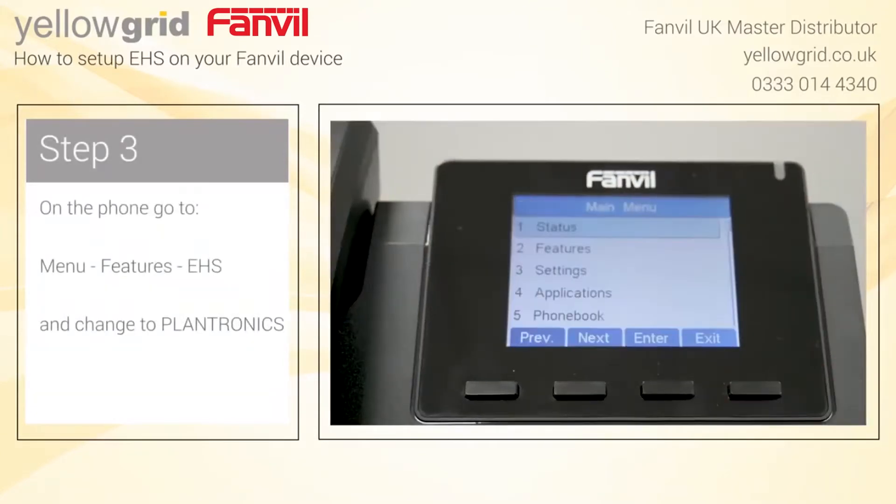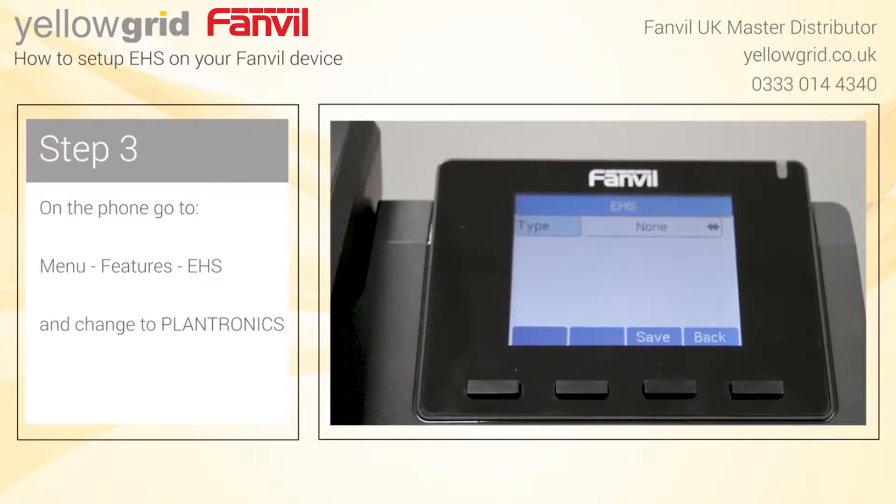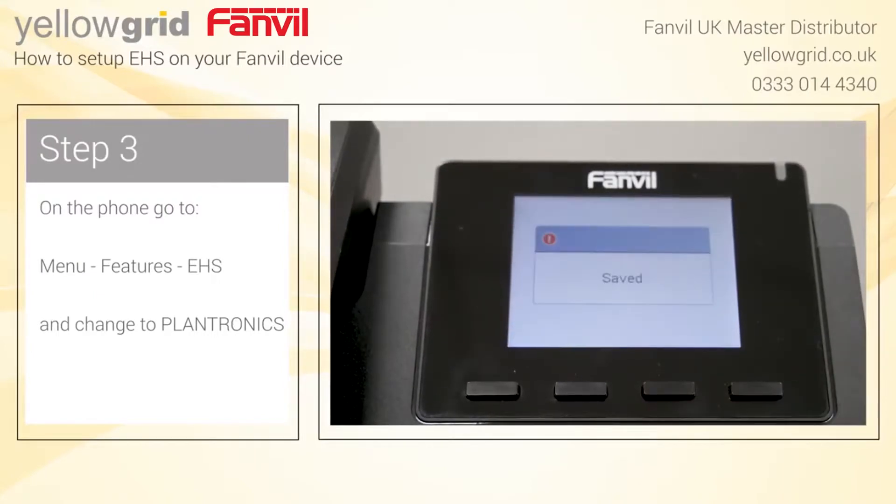On the phone, go to Menu, Features, EHS and change to Plantronics.